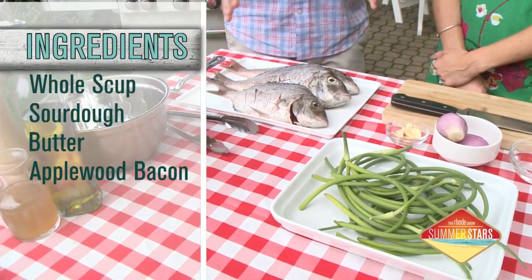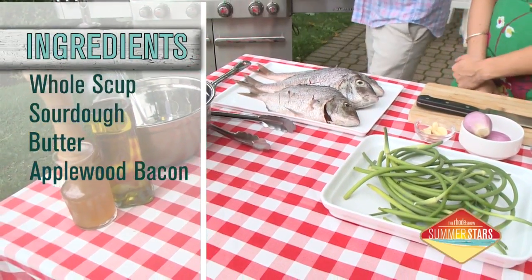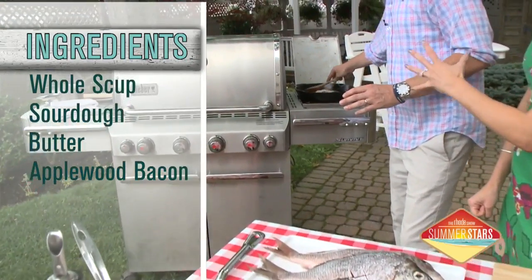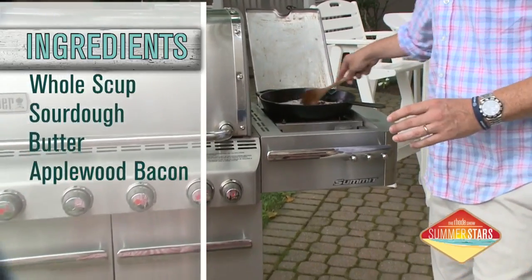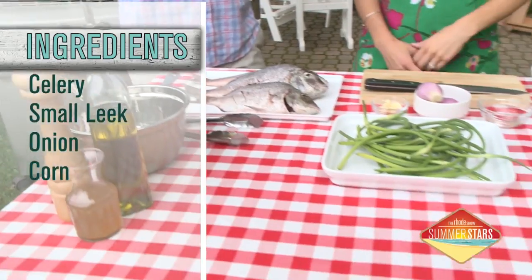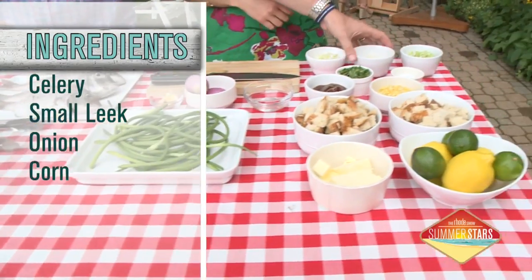So for starters, on the grill I've got this applewood bacon rendering down. So that needs a little prep work, that's got to get started. That's why it smells so good out here. Bacon, and I put in a little bit of butter just to give it a bit of a brown butter feel.